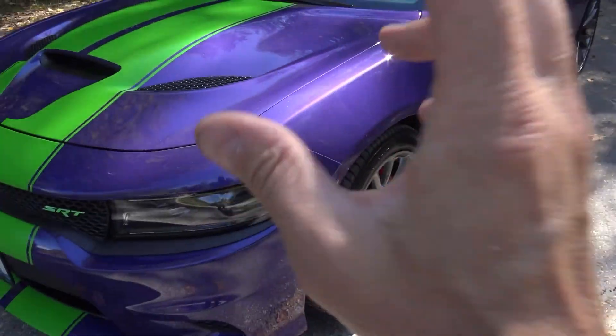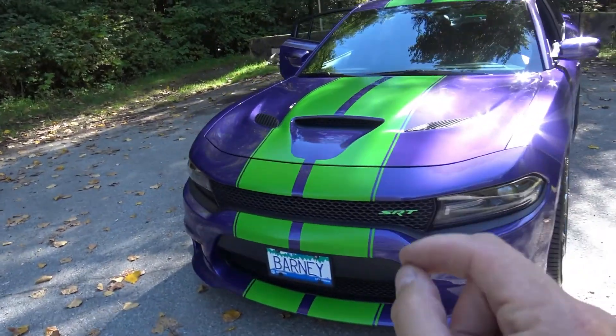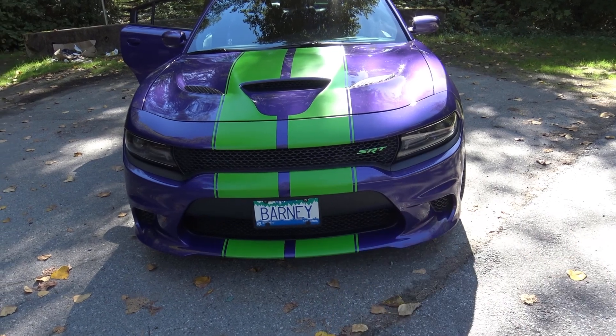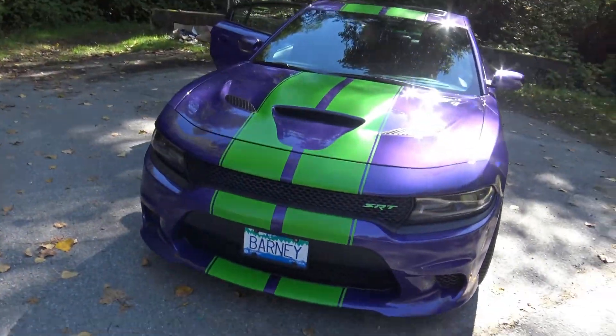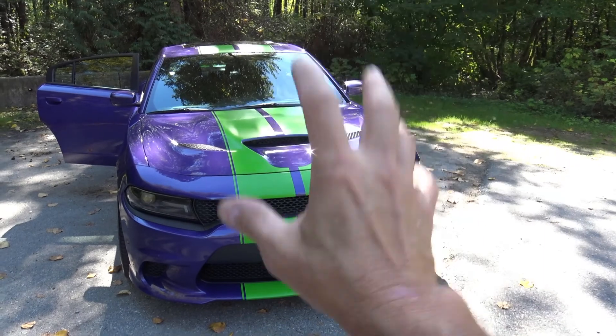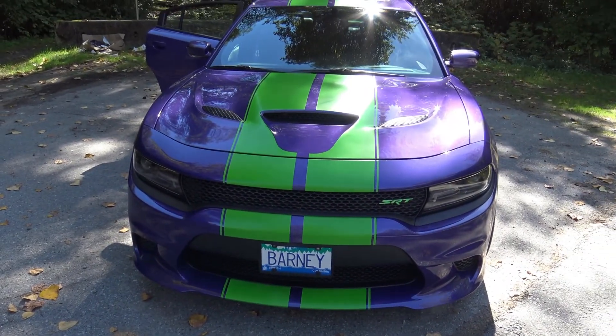As if a plum crazy purple Hellcat isn't enough attention, one of the first things I did was add green stripes. It's sort of like a Barney the Dinosaur look, or a Joker look if you will, and I think it actually works. Most people think it works — it's a little over the top, but if you didn't want attention you wouldn't have bought the Hellcat in the first place. I got this done by a local place in Coquitlam called 37 Wraps — I'll put a link below. He did an excellent job, fantastic work, and it was not too expensive. A whole wrap would have cost over $3,000 or more; stripes were $700. I give the stripe mod 5 out of 5 — it attracts attention, a lot of people love it, and at car shows the kids absolutely love this car.